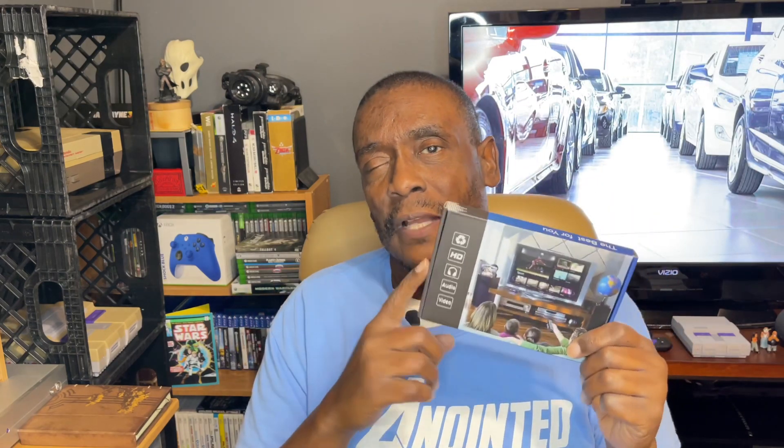So if you were tuned in earlier, I did get the AV composite to HDMI converter. This is actually it right here. You have the RCA inputs and of course you have the HDMI output right there. You can actually switch it between 720p and 1080p. I got that off Amazon for approximately 12 bucks. I'll have it linked in the description below.